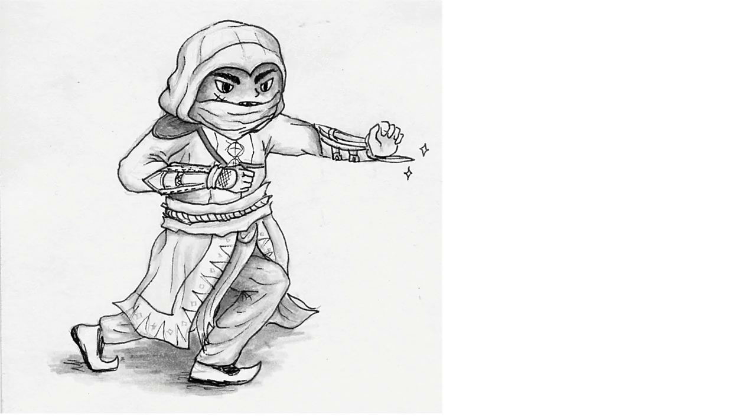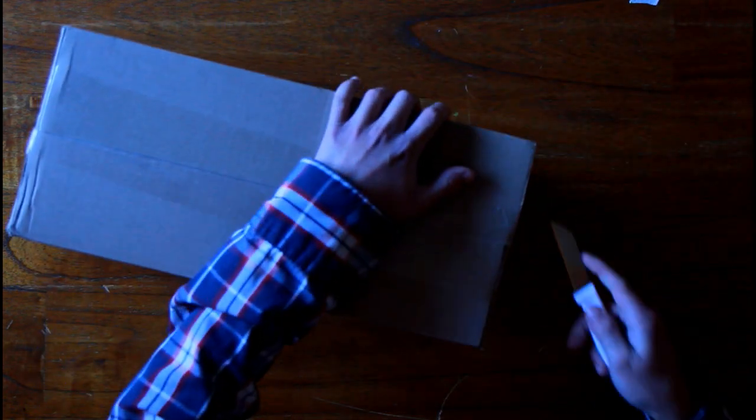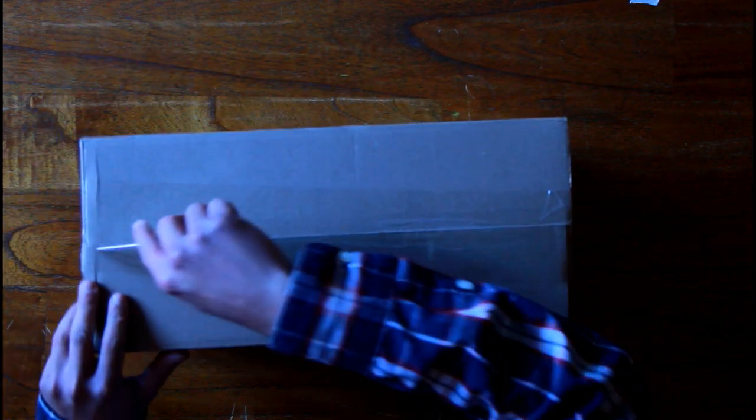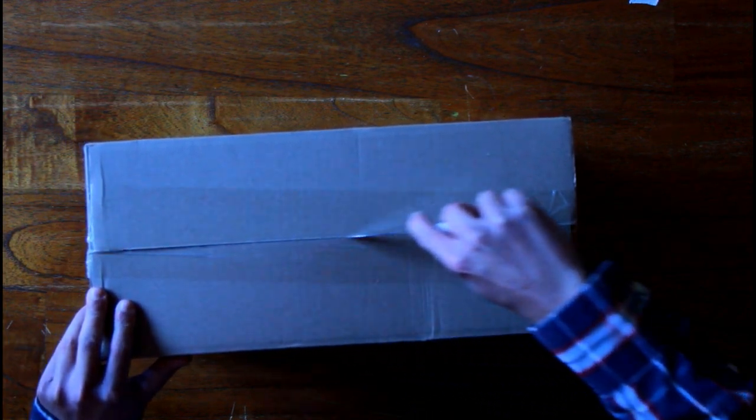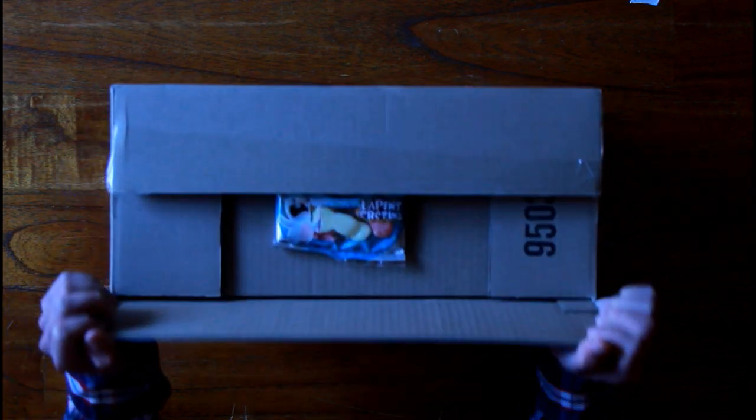Hey, what's up guys! Today another unboxing, and this time of an Assassin's Creed collectible. It's going to be the hidden blade from Aguilar in the Assassin's Creed movie, which came out in 2016 for people in the United States and 2017 — January 5th — for people in Europe.